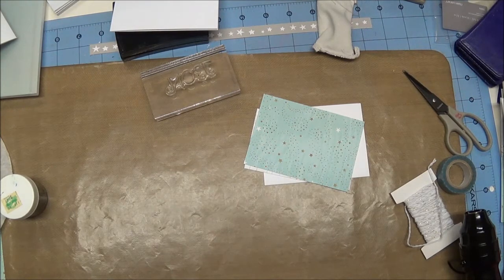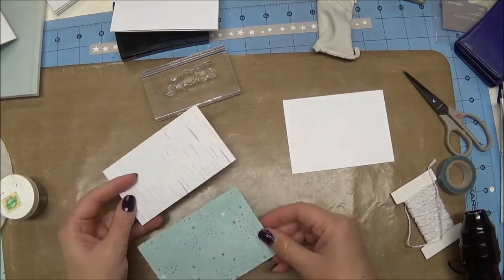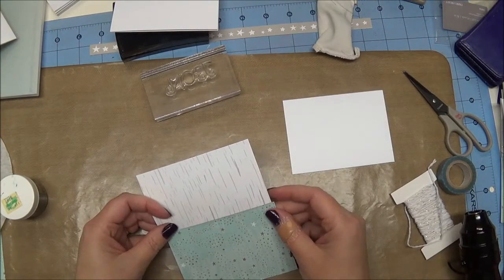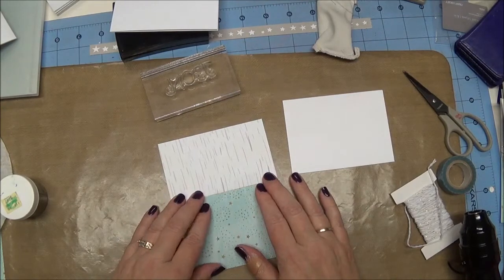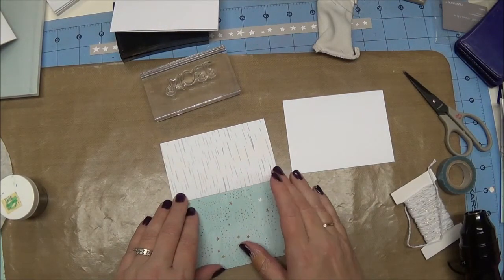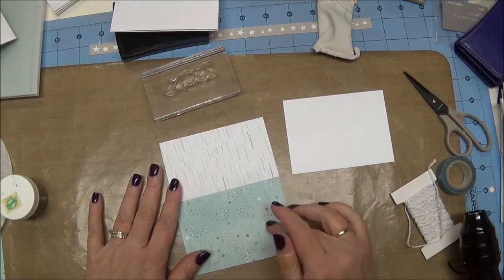I like this card so well that I really could have made all of my Christmas cards out of it this year because it's a simple design and it looks great. So let's get started. The first thing I have done is I have two pieces of paper from the Odeer collection from Close to My Heart. I absolutely love this paper packet — it's very non-traditional Christmas colors but they're still beautiful.